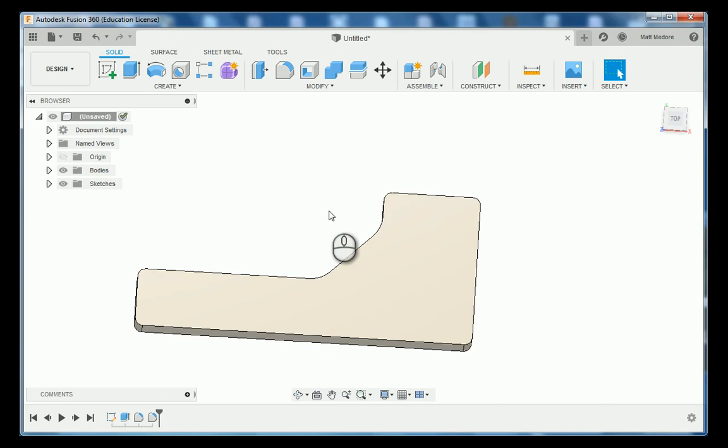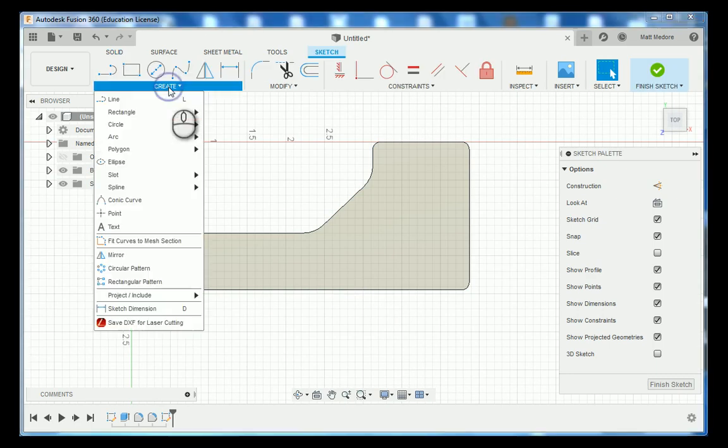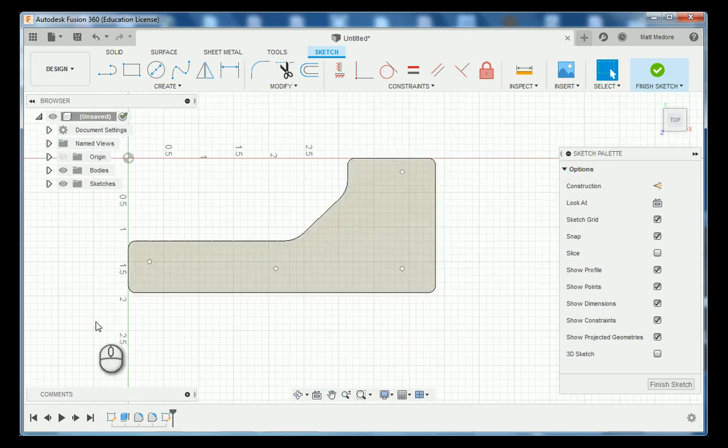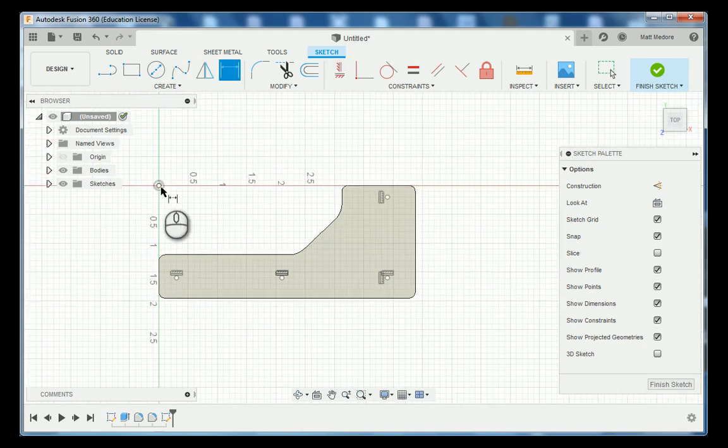Moving on to sheet number two of our blueprint, which goes over some hole locations. We're going to create a new sketch on top of our part — create sketch and make sure you're clicking on the top of the part and not on the planes. We're going to go to create and down to point. We're going to land three points on the bottom and then one point above it. These points share some relationships: the three bottom points are all horizontal to each other, and the two end points are vertical to each other. We're going to add horizontal and vertical constraints.